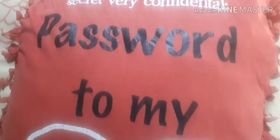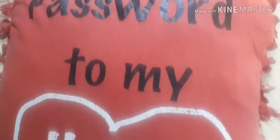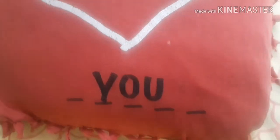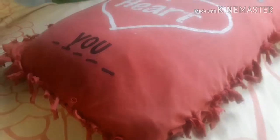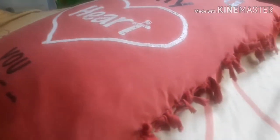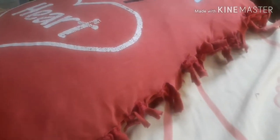Friends, please like my video, hit the subscribe button, then hit the bell button, and share it with all your friends. Thanks for watching guys, see you soon, bye!